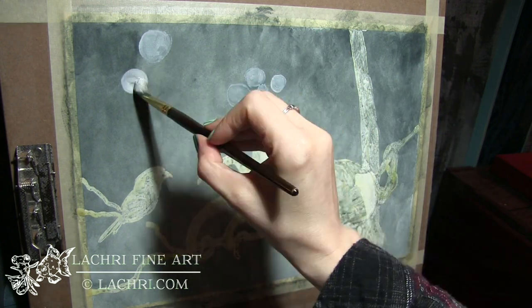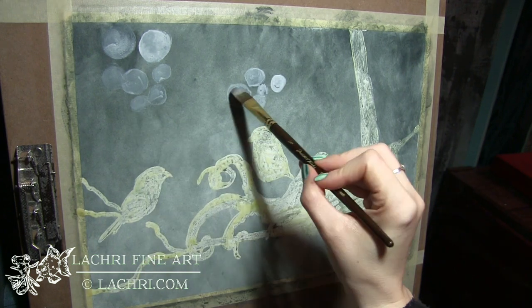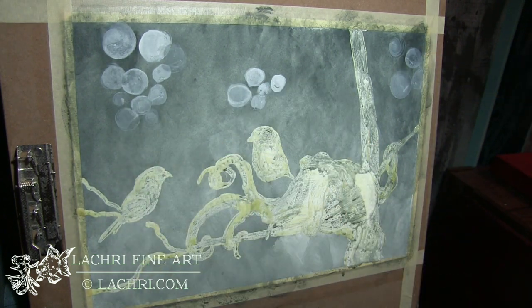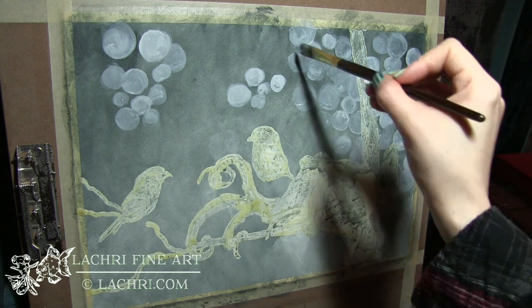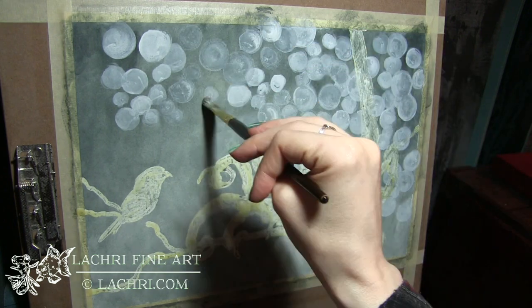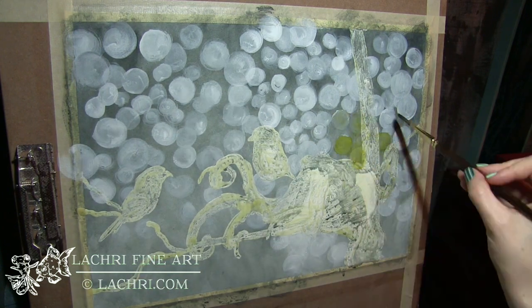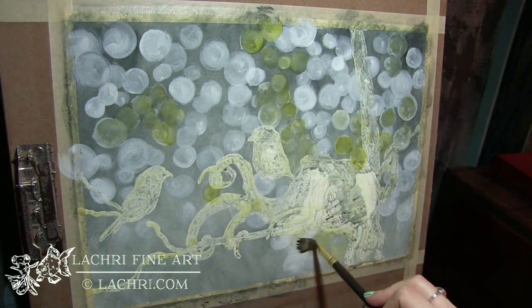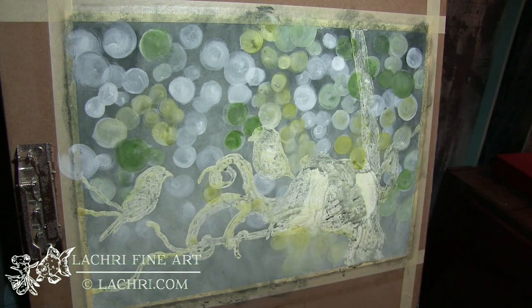If you want it darker, use less water; if you want that color to be lighter, use more water. I'm now painting in circles using the Inktense white block. Make sure to check out my first tutorial showing you how I mix the ink with the water and the brush in order to paint this on there. When you paint the white, be aware it dries much more opaque than it looks when you paint it on.